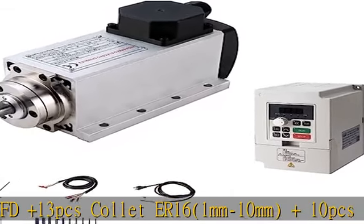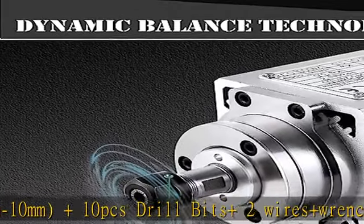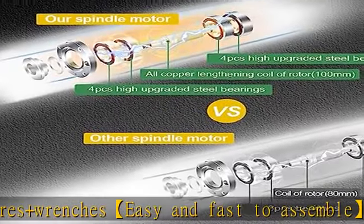Our VFD has been pre-set up. The spindle has 8 mounting holes. We offer complete accessories that make it very easy and fast to assemble on your machine.